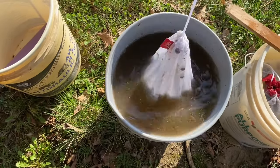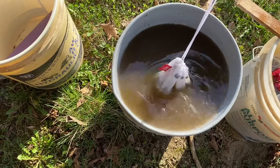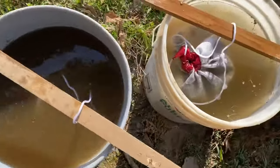The tea needs to sit for at least a week the first time you make it. You can reuse the same manure one more time to make another batch — leave at least two inches of the original tea in the bucket, and this next time it only has to sit for three or four days before it's ready.